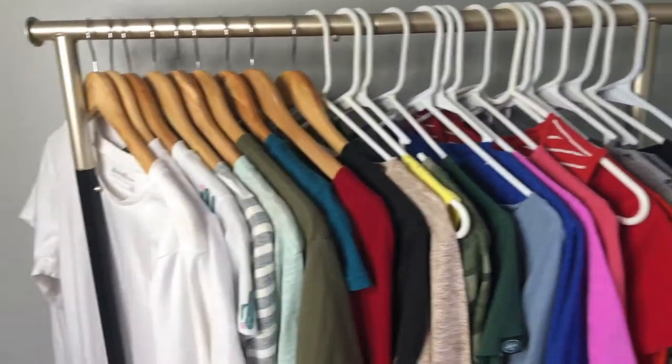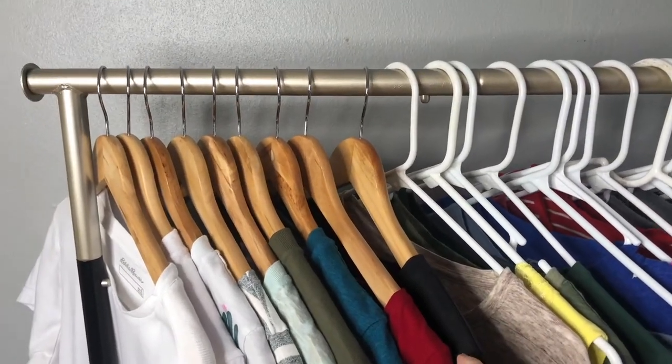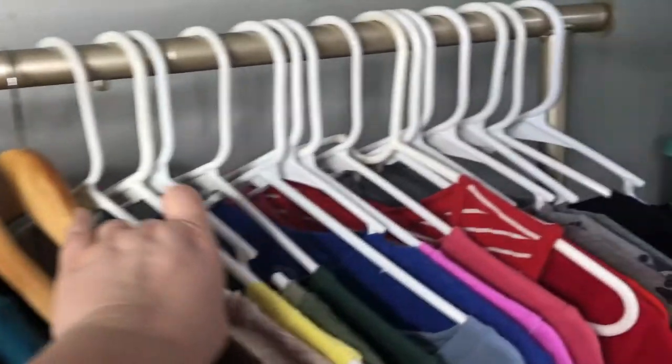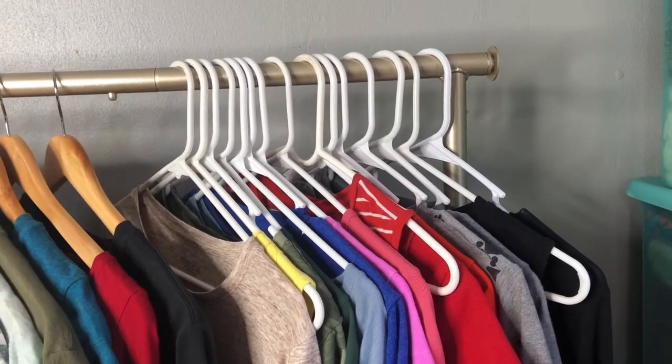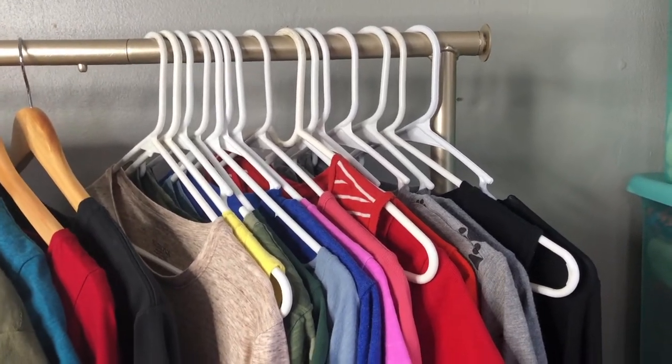Rather than doing what I normally do, I'm going to take you through this similarly to how I did with my DIY jean box. I have everything already cleaned, laid out on the rolling rack, and divided between items I'm going to do a quick photo shoot on and get online, and all of the items I'm hoping to practice my tie-dye with. The items on the wood hangers are things I'm hoping to list online, while all of the items on the cheap plastic white hangers will most likely all be used for tie-dye.